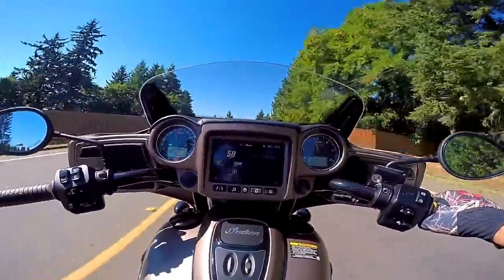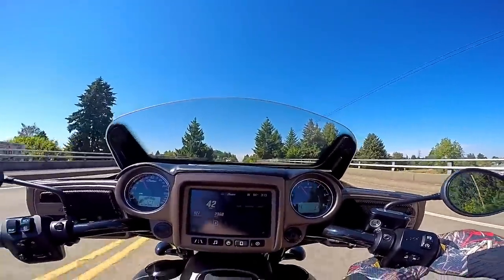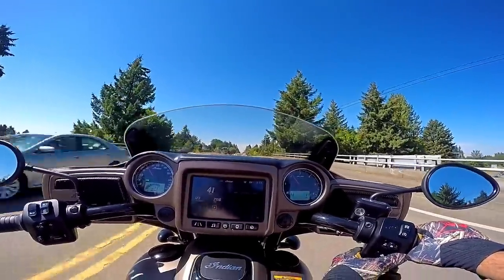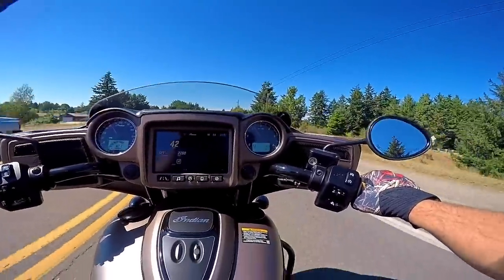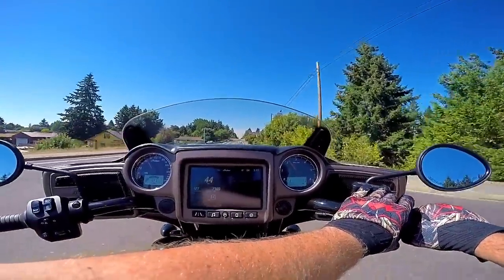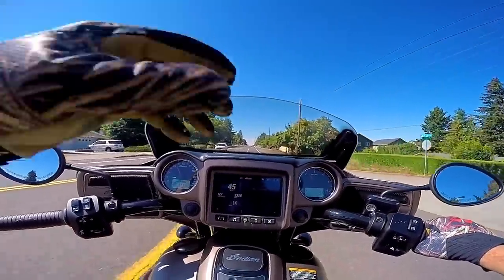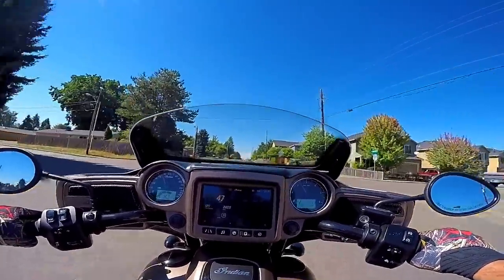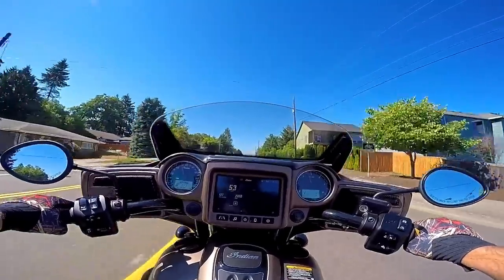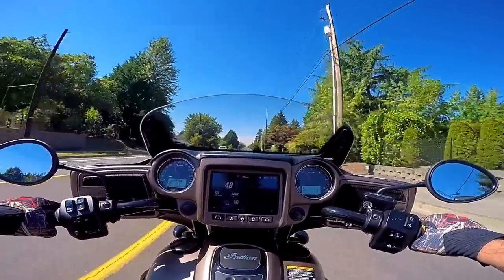That feels really nice. I think the shield actually works a little better down. I just got to find the right position for my face shield so I don't get a bunch of wind noise and wipe out this little cheap mic. Man, the difference in Sport mode is crazy.